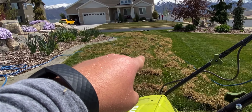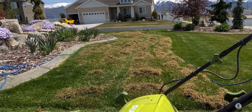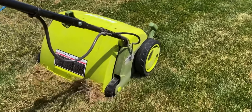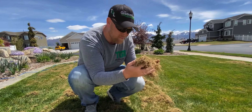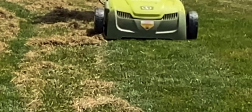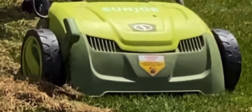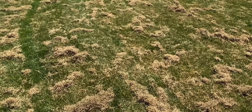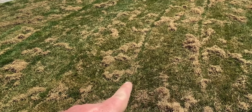Would you look at that? This has pulled out quite a bit of dead grass. This is definitely doing a good job. Pretty impressed for a couple of passes. Let's keep it going. This is so fun — I want to do it again. Would you look at that? Wow, that's going to allow this bad boy to breathe. That looks really good.